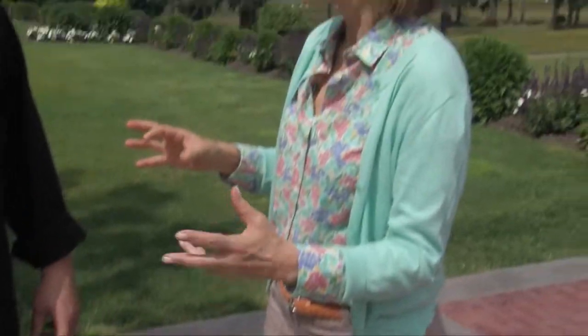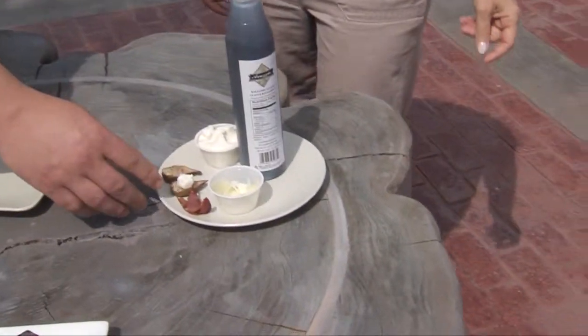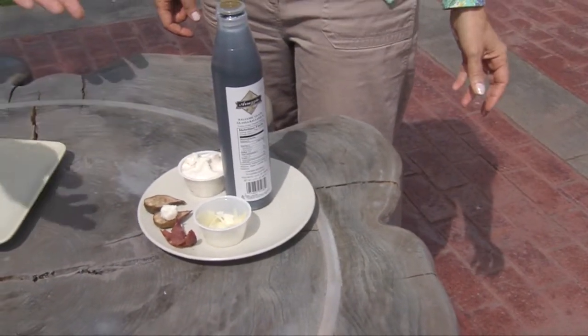You know what I love about this? You said it's something even somebody like me can do, because I'm not a cook. So tell me the ingredients and how you put this together. Basically, take your fig, cut it in half, take a little bit of your honey goat cheese. All it is is take some honey and some goat cheese together and whip it. Very simple.